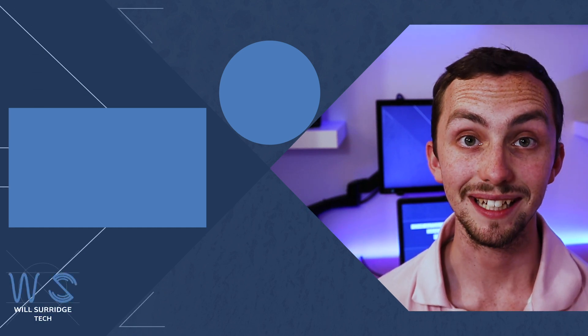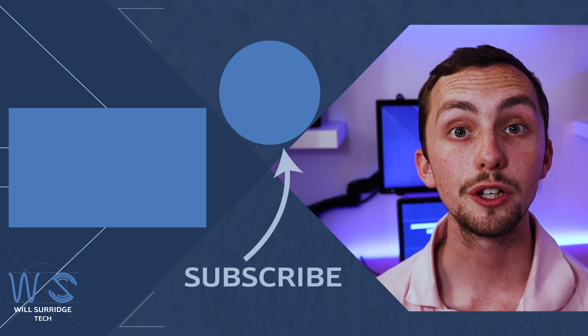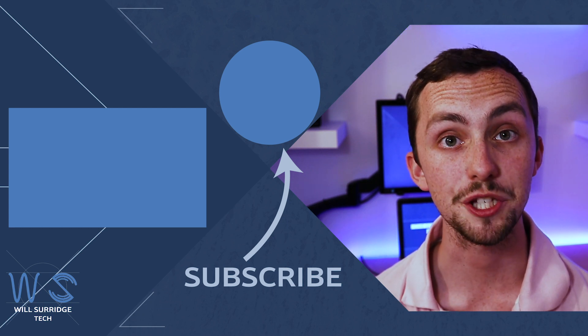And there we go — digital LED strip with WLED, integrated into Home Assistant. Make sure you hit the subscribe button below so you can find out more about my smart tech and how you can build yourself the ultimate smart home.